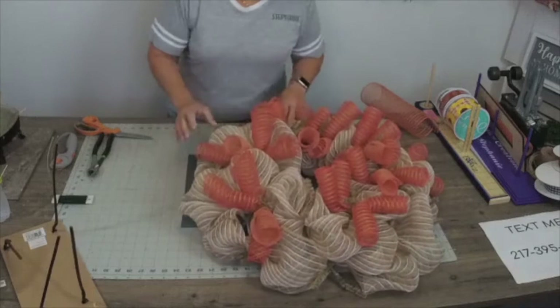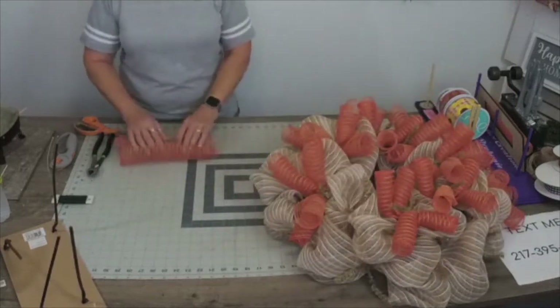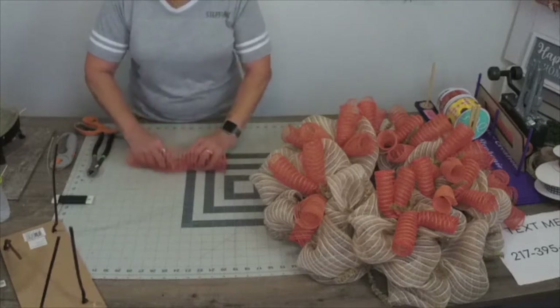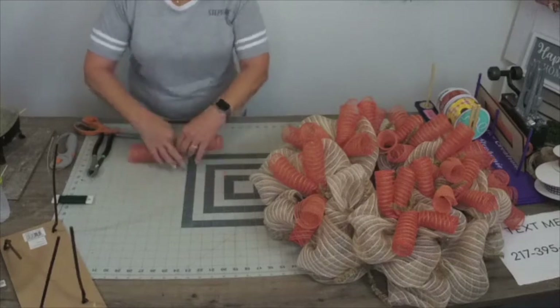The natural poly jute is probably the most bought out of our store. When I order this color mesh, I try to order twice as much as any other mesh because it is definitely the most purchased in both the 10-inch and the 21-inch.